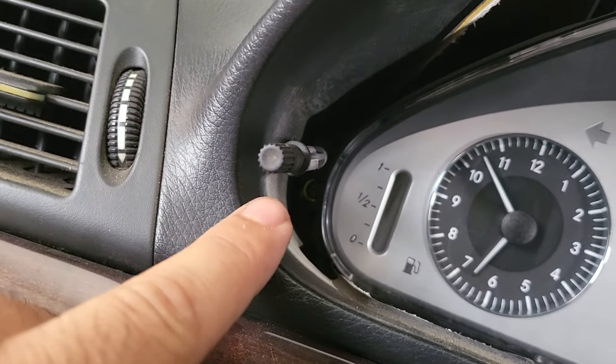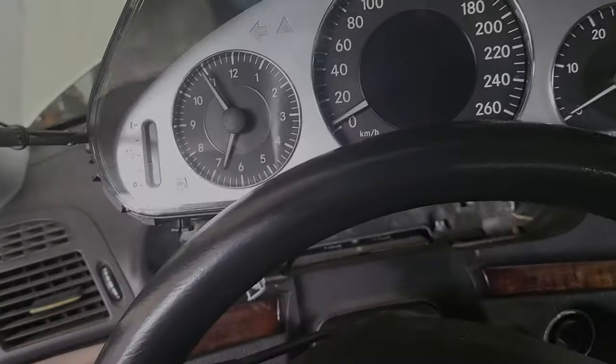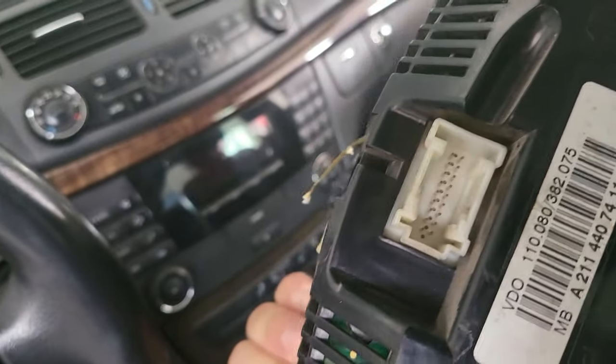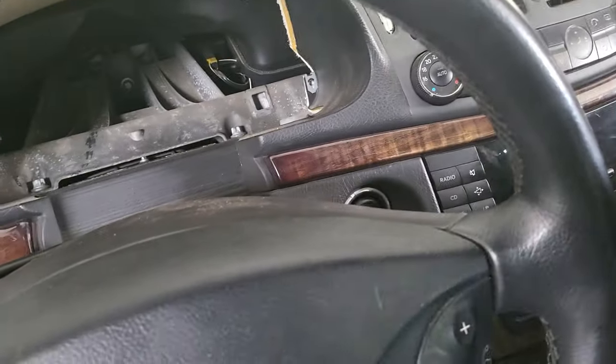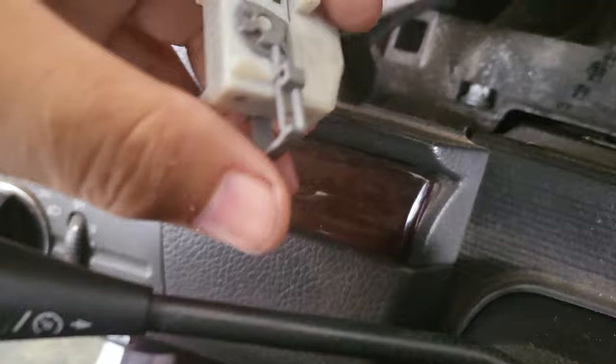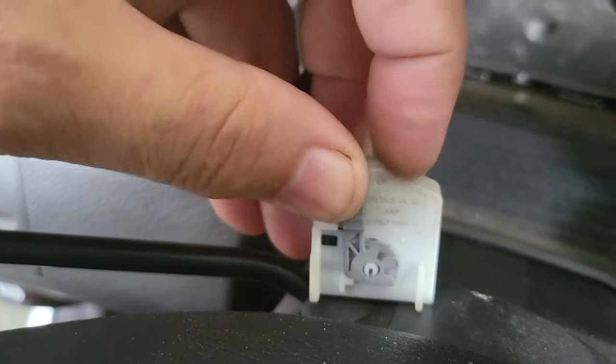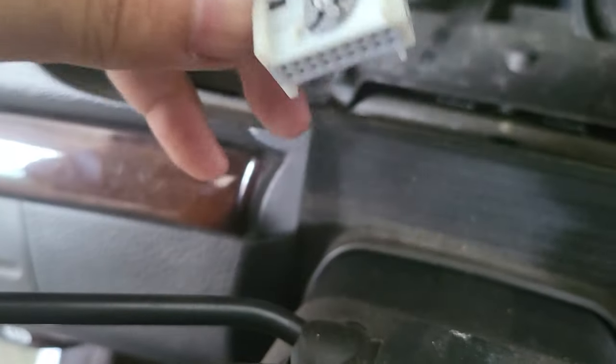First, you have to remove the molding around the cluster. Then you have four T20 torx screws to remove. For the plug, you just have a little lever — press this little tab up top and then move the lever forward while pulling the plug.